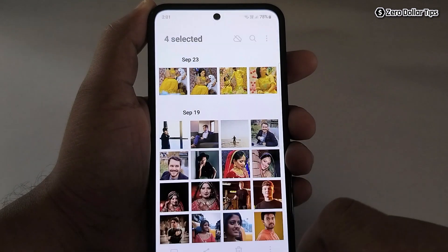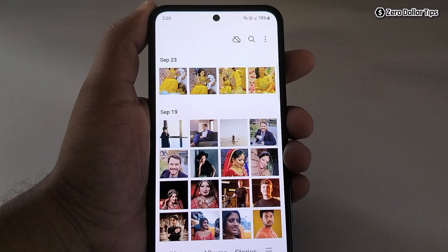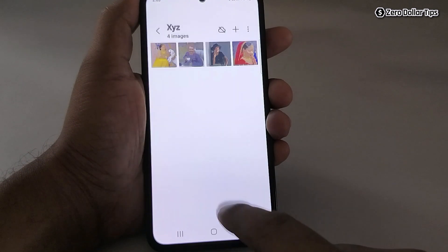Tap on 'Create.' Now all the selected photos will be moved to the album we just created. Let's go and check it — go to the album section, and you can see here is the album I just created.